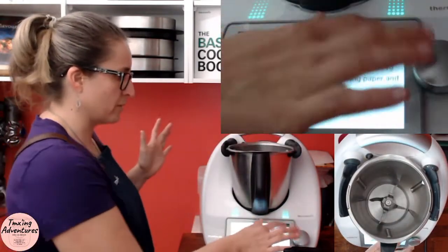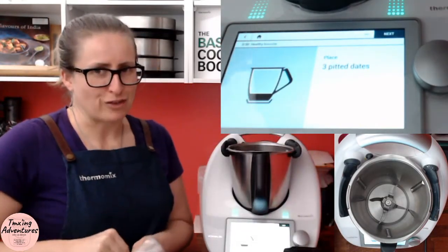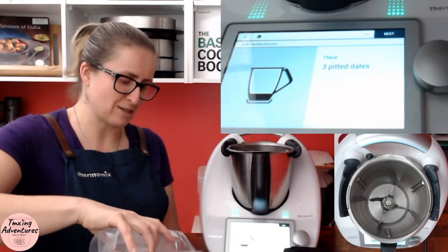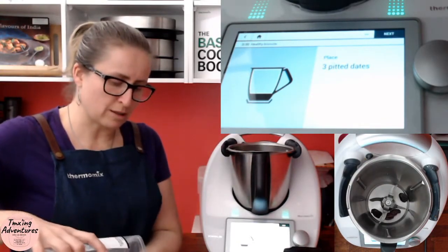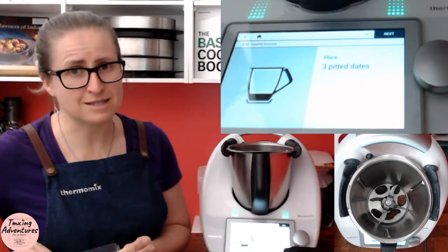We don't need to preheat an oven because we're not going to cook biscuits. Three pitted dates — just check they're pitted. There's nothing worse than biting into a date thinking it's pitted and finding out it's not. I'm going to put an extra one or two in, only because later the recipe calls for apricots and I don't have any left — I used them yesterday in the healthy biscuits.